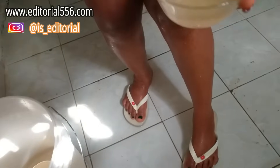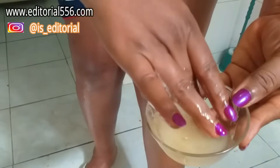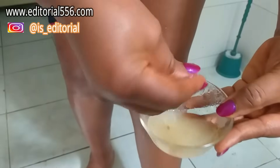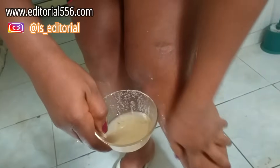Now let me show you the second one, which is the sugar and apple cider vinegar mixture. You have to mix it really well, and then you use it to brush over your varicose veins — if you're having any veins around here. You take the sugar content and brush it onto the affected area.